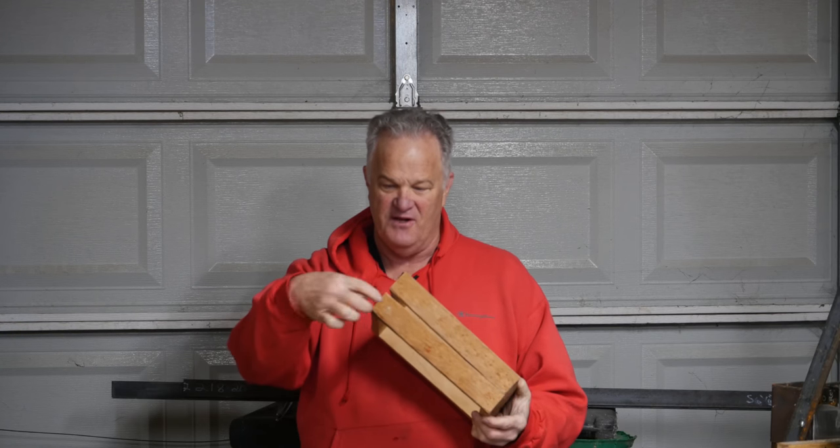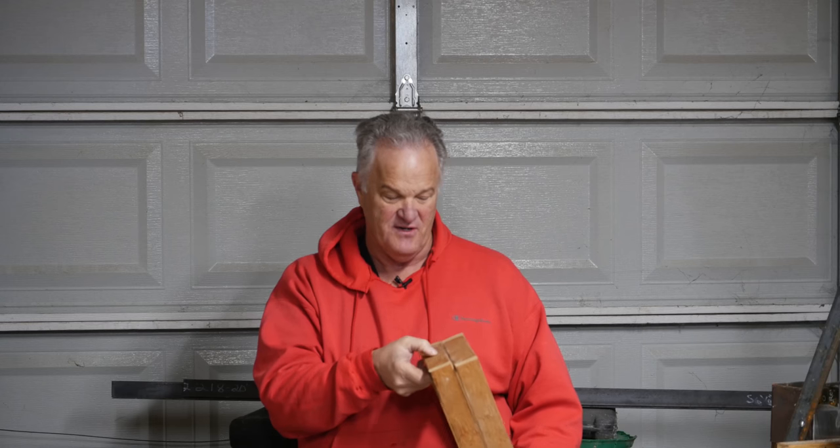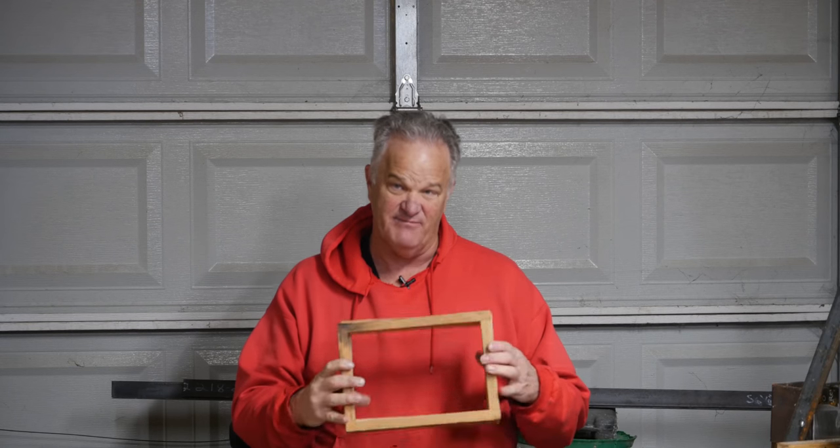It's just two nails in each of these joints. And this stuff — I was going to tell you it was cedar, but it's probably not cedar. It's red, but it's not.